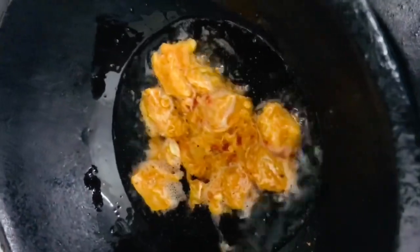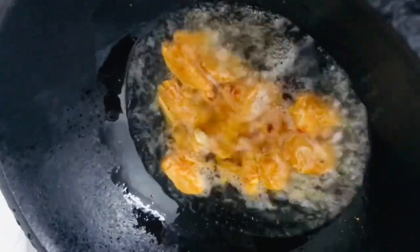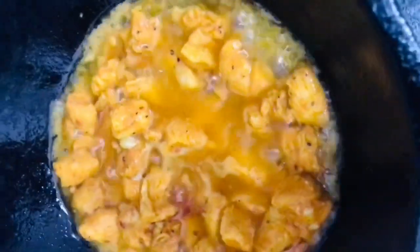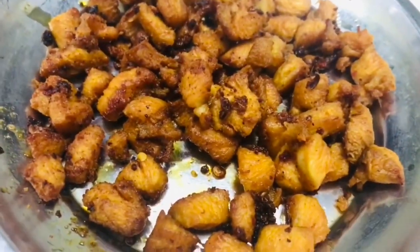We will fry the chicken in half an hour. Let's put the chicken in the pan and add 4 tbsp of the chicken. Let's put the chicken in a bowl. The chicken is ready.